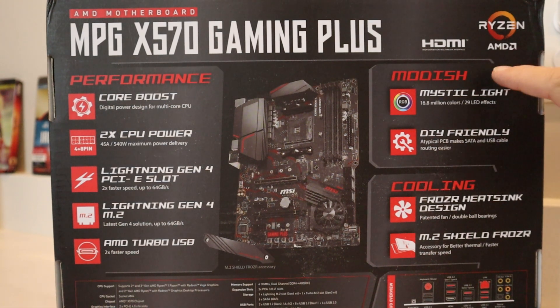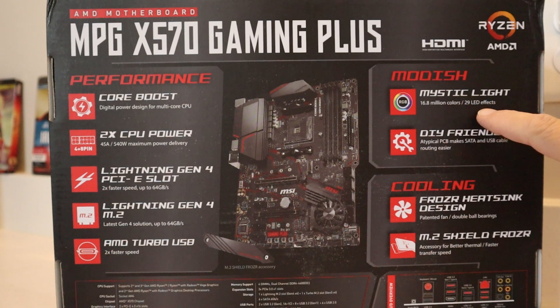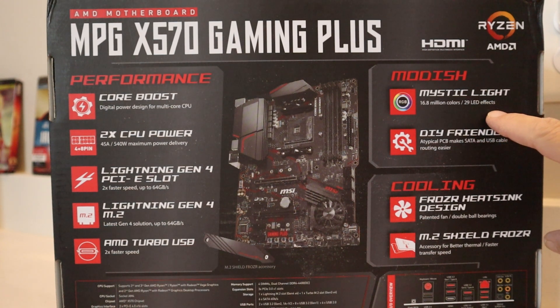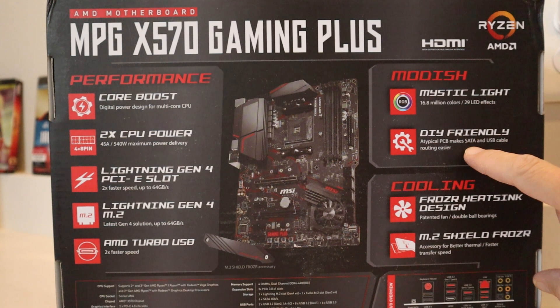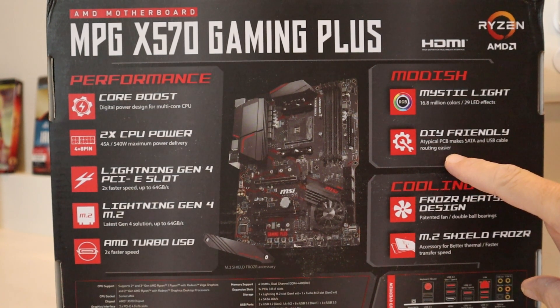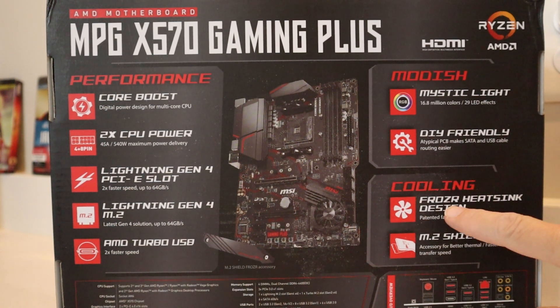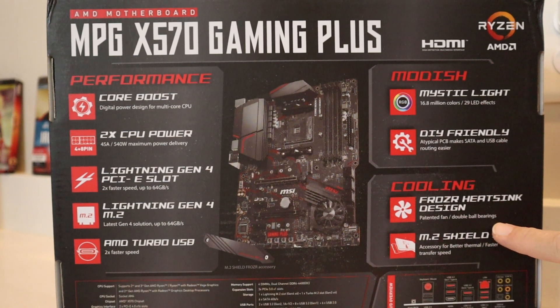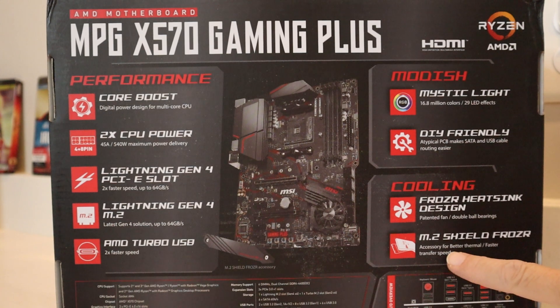Over here you've got what they're calling Mystic Light — 16.8 million colors and 29 LED effects, very cool. You've got your DIY-friendly design, which is always nice for a motherboard. The atypical PCB makes SATA and USB cable routing easier, so it's a lot easier to hide your cabling when building your own computer and putting it in a case. For cooling, you've got the Frozr heatsink design with patented fan double ball bearings, and an M.2 Shield Frozr accessory for better thermal and faster transfer speed — another way to keep your equipment cool during serious gaming or editing.